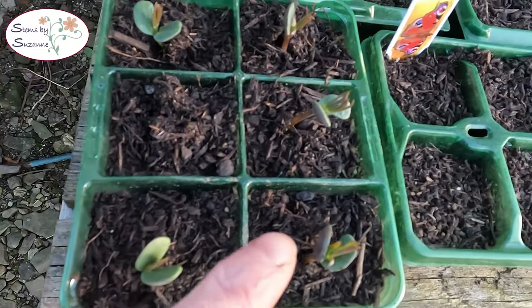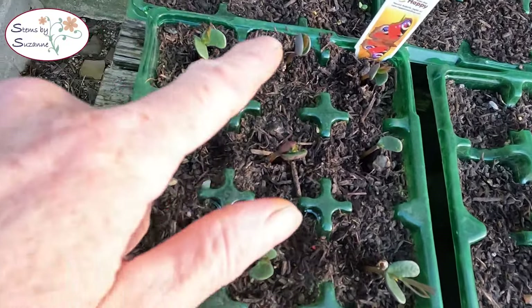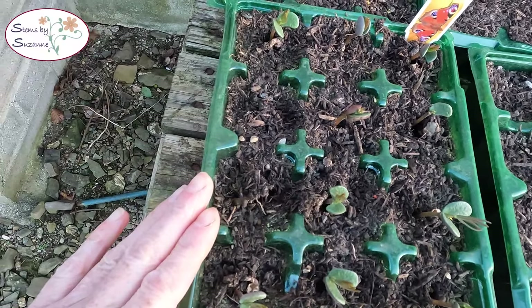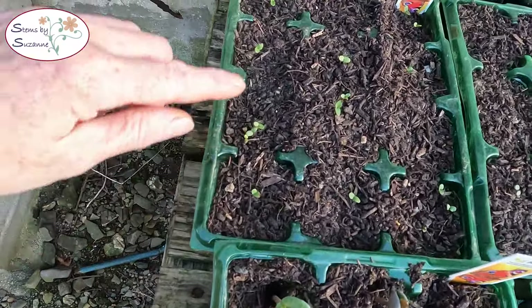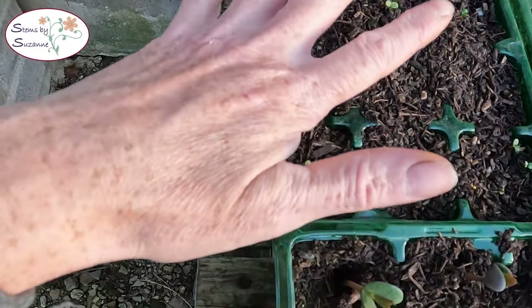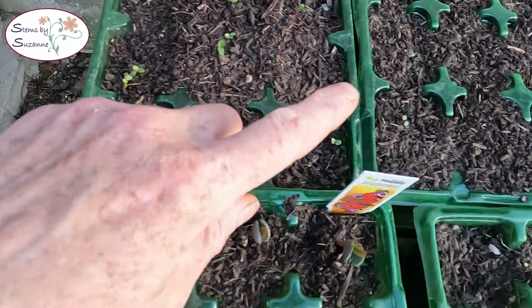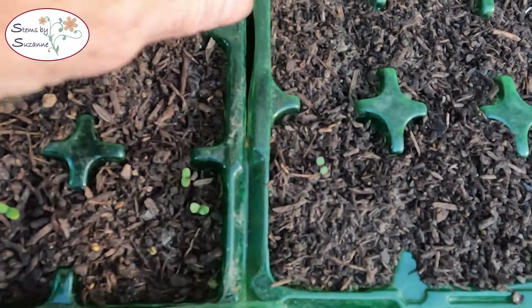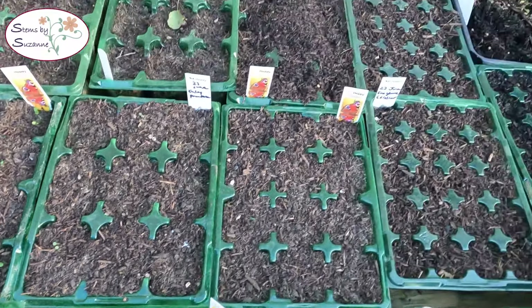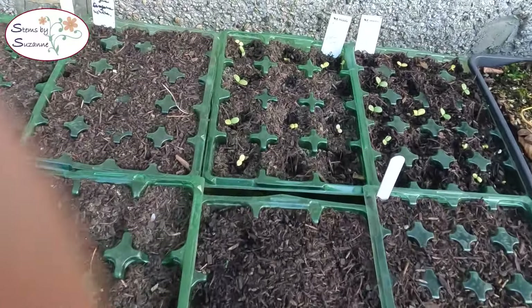The lupins are coming on wonderfully — I soaked them and that seemed to do the trick really well. Then there are my wallflowers, coming on really well. Some of these trays might need watering tomorrow. We've got a couple of germinations in the fairy primrose, just two cells. And at the back, my polar bear zinnias are doing very well.